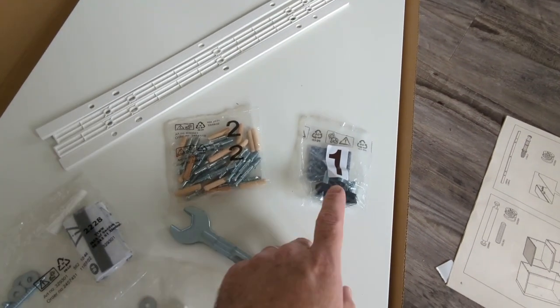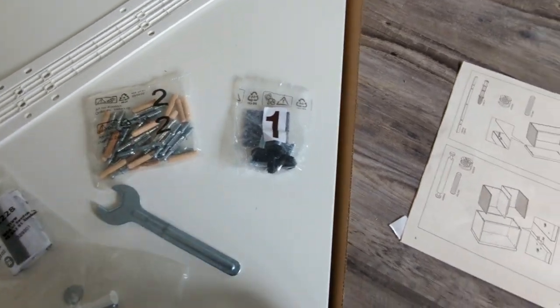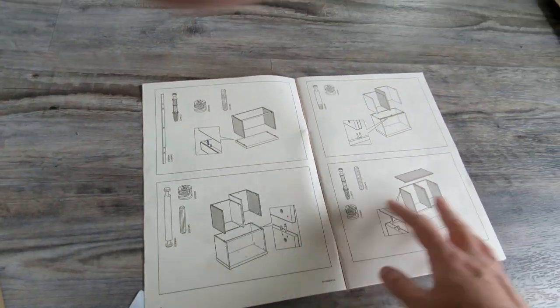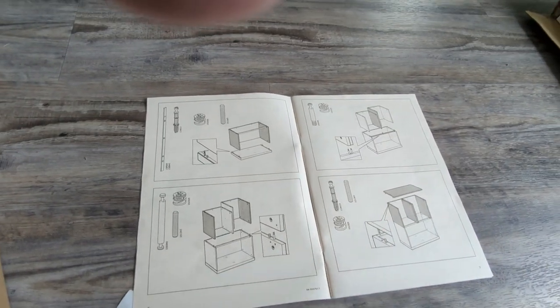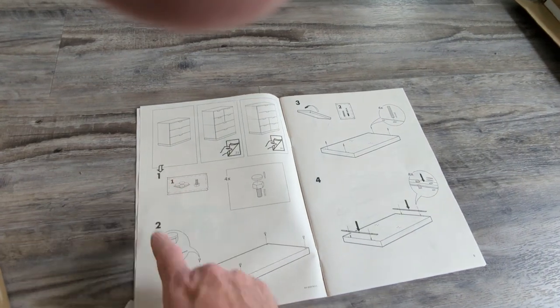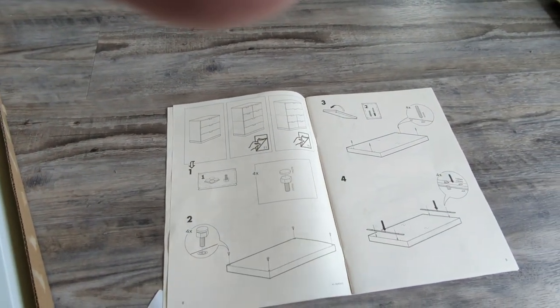When you open up the box, you'll see that the bags of parts are numbered, and when you go through the manual at the start it tells you what those are. Then you get to these pages — this kind of looks like it's the instructions, but it's not actually the instructions. They start with the numbered sequences a few pages in, so just turn a few pages in until you get to that part.